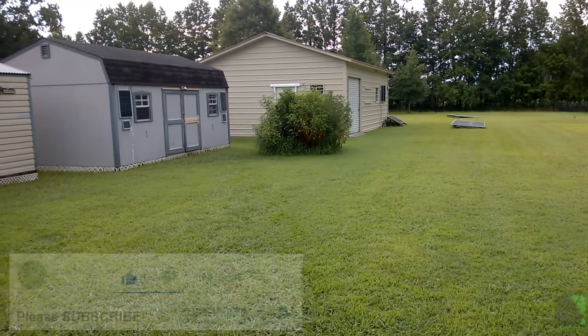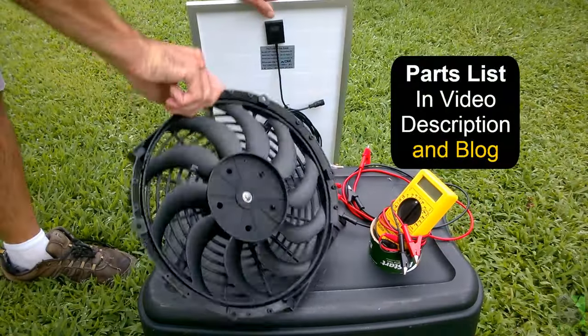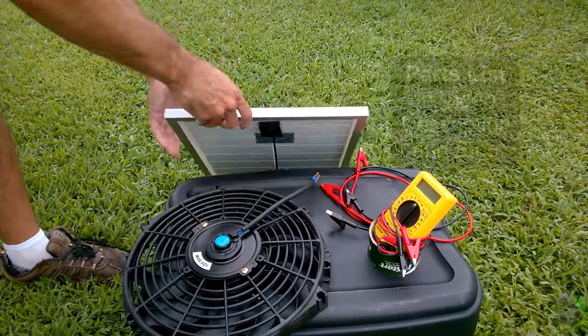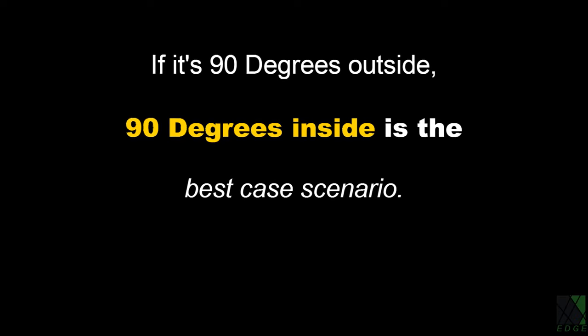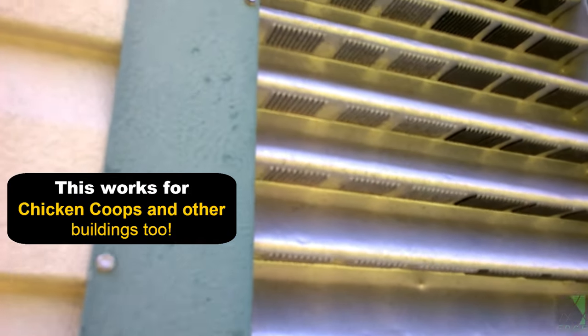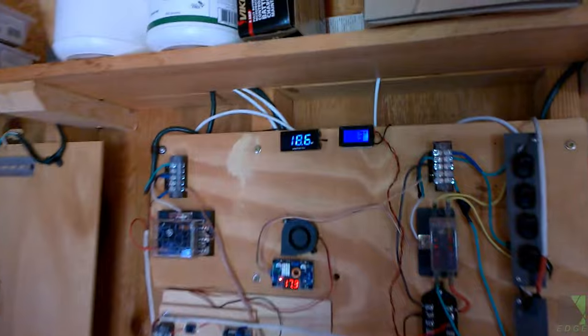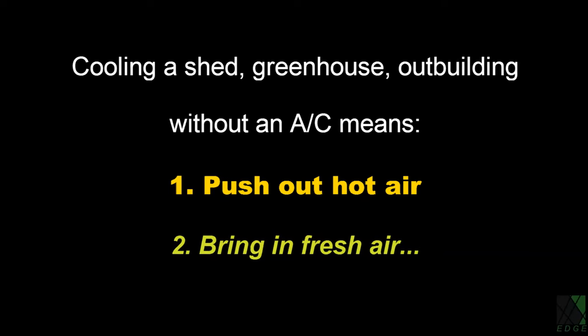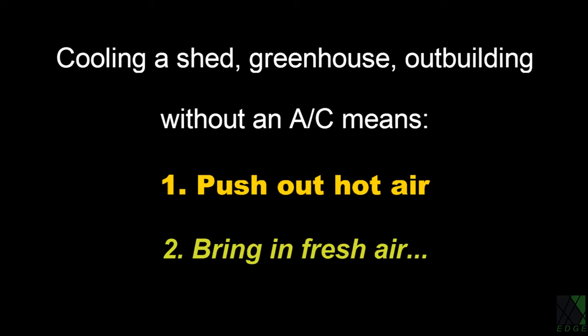First, to cool or ventilate your shed, you need a fan. Let's be realistic — the only way to cool a shed in the summer without an air conditioner is to try to keep the inside temperature the same as the outside. That's the best case scenario. If it's 90 degrees outside, you have 90 degree air coming in. But with no ventilation, the shed can easily reach well over 100 degrees Fahrenheit. Therefore, we need to move or exchange as much air as possible with the outside.